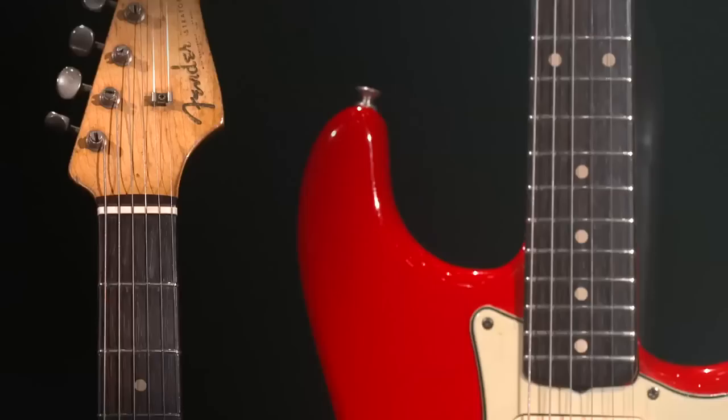Mark's third guitar is the iconic Fender Stratocaster — the very same model he gazed at in northern music shops all those years ago.